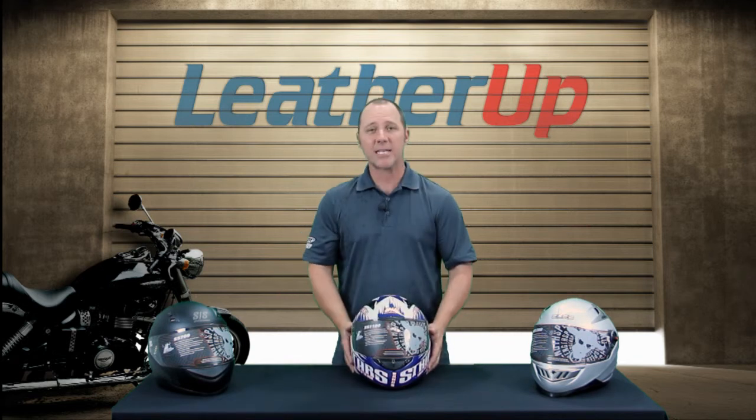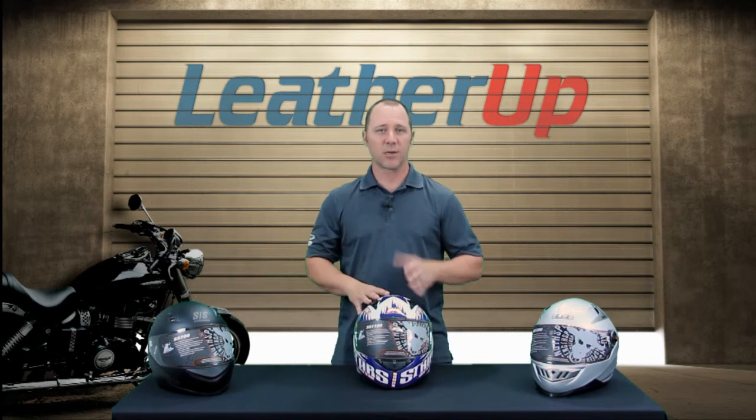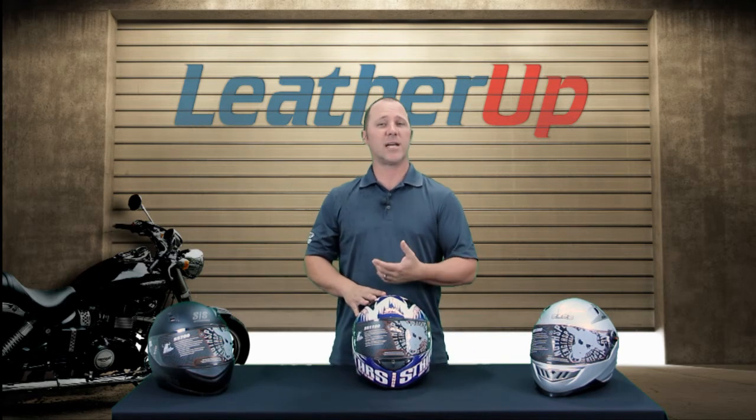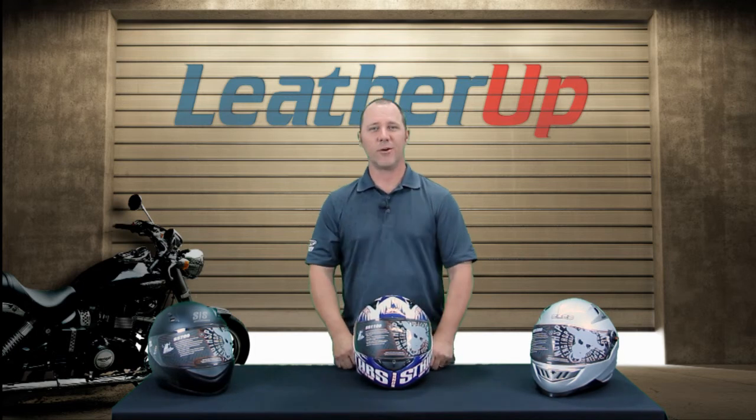This is the Speed and Strength SS1100. It is available in a few different colorways and obviously some different sizes, so please check out our website for all the sizes and options available to you. Thanks for watching — enjoy your ride.